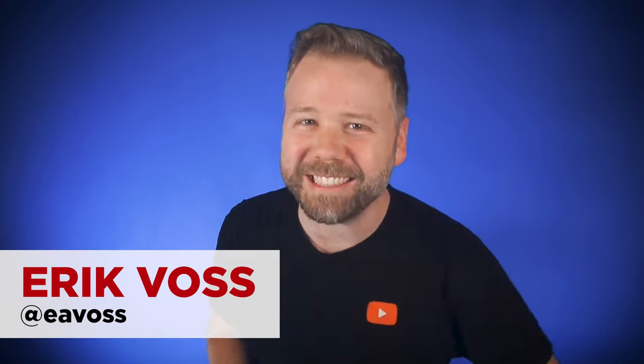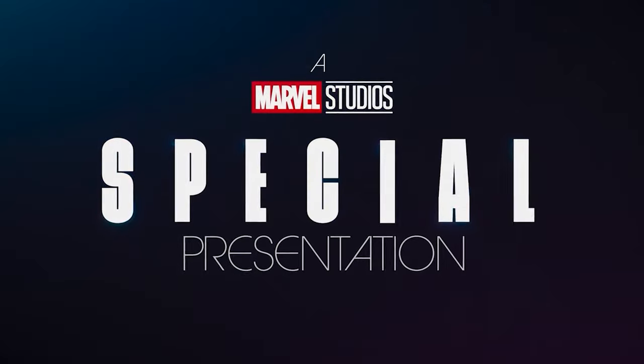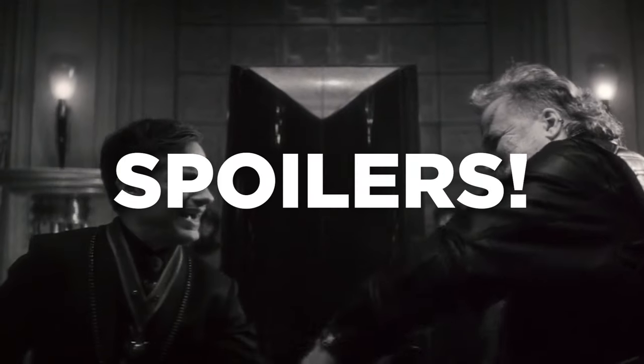Welcome back to New Rockstars, I'm Eric Voss, and this is a breakdown of Marvel Studios' Werewolf by Night, the first MCU special presentation from the studio that doubles down on classic horror and unleashes the beasts to the world beyond. Director-composer Michael Giacchino crafted this with incredible production design and details that are easy to overlook. So let's break this down shot by shot for everything you might have missed. Spoiler warning, and let's get started.